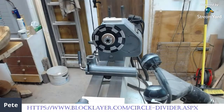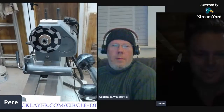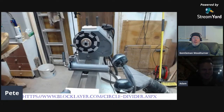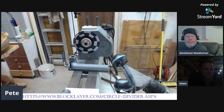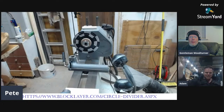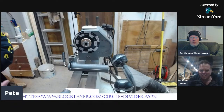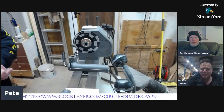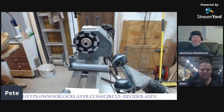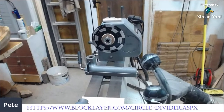Before we go to the bandsaw, we have another person in the background. We've got Adam joined us — Adam's in the dark. Hi Adam. Adam's new to Earworms. He's here to see StreamYard more than anything else, but he's joined us and he's going to assist Mark in the background.